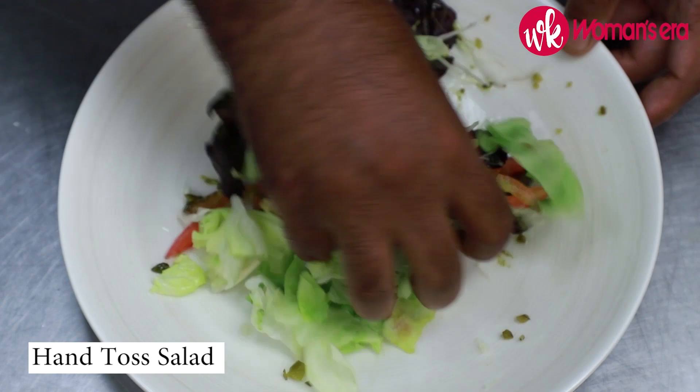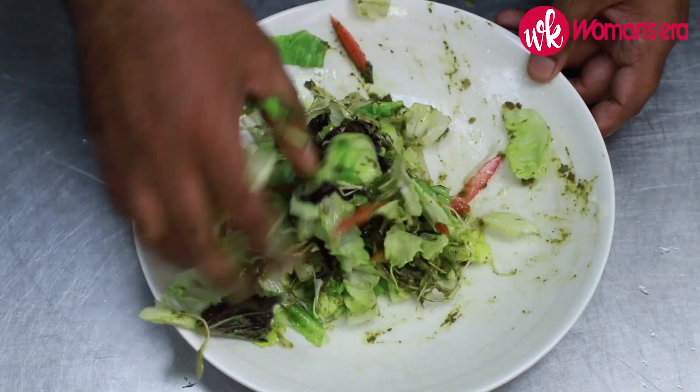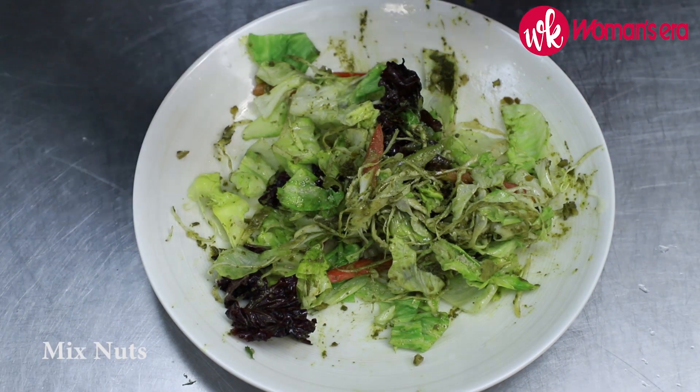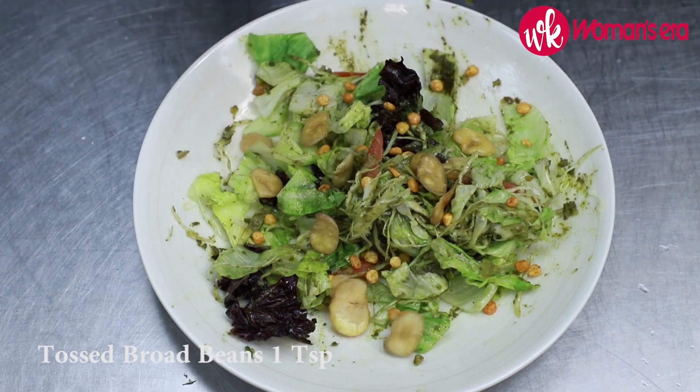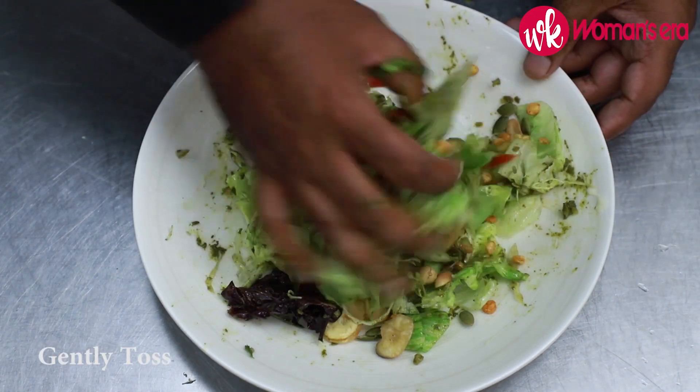It's a hand-tossed salad, so we're going to mix it with our bare hands. We add some salt, some mixed nuts, broad beans, peanuts, and toasted pumpkin seeds, and give it a gentle toss.